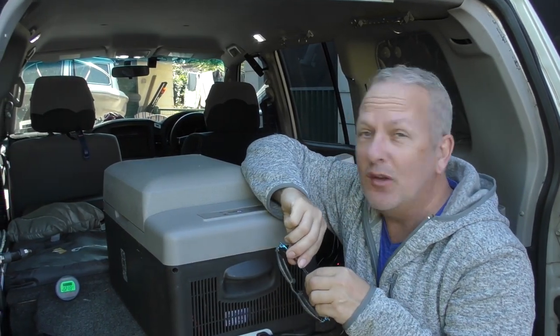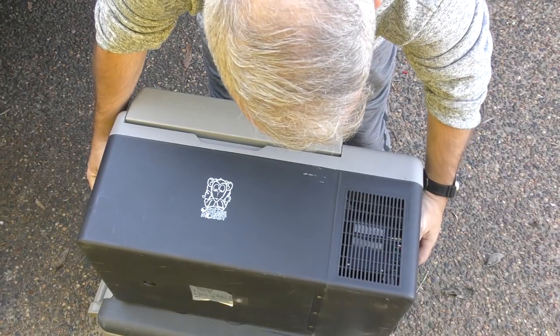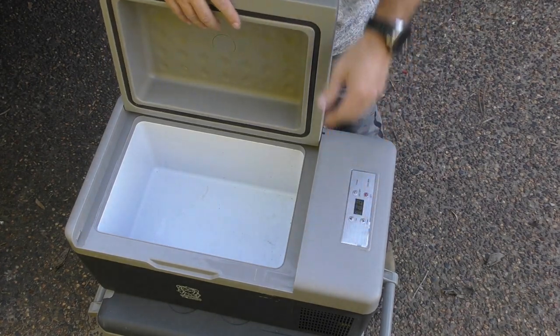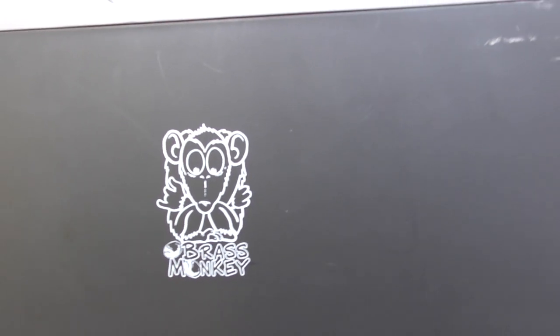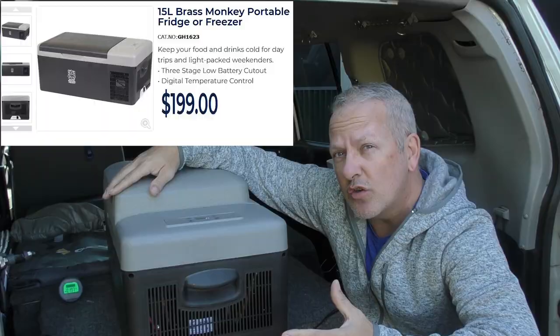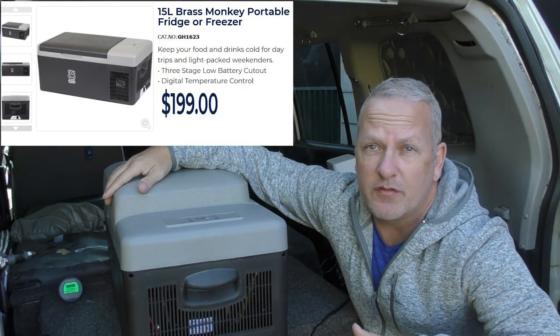G'day everybody, thanks for stopping by. Today I thought I'd knock out a quick review of the Brass Monkey 15 litre fridge slash freezer. They're available at a number of different retailers and I think the most common one is Jaycar, which is where I've seen them. Brand new they are $199, and that $199 tends to be standard across all the different retailers I've seen.